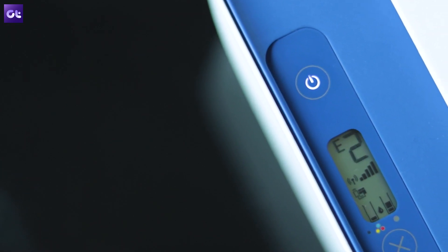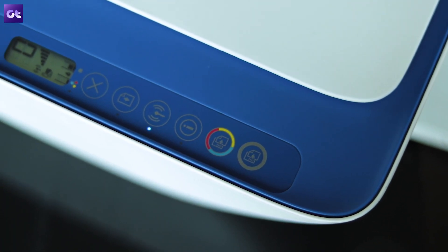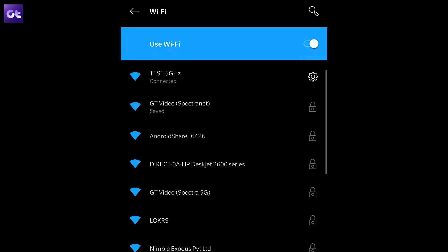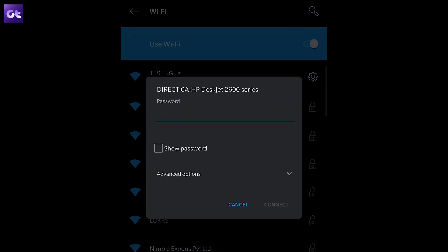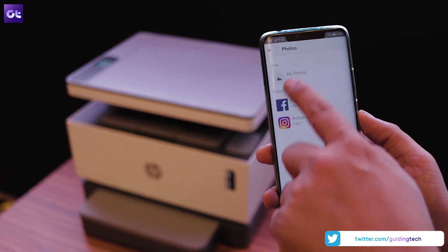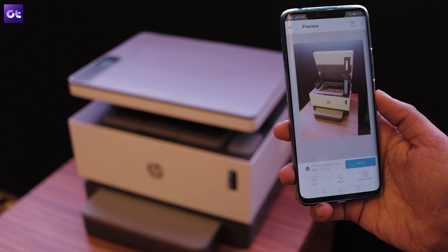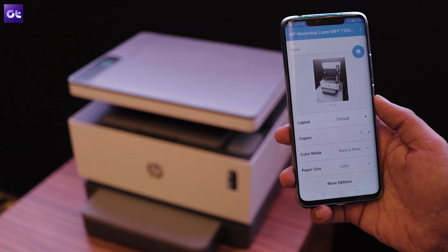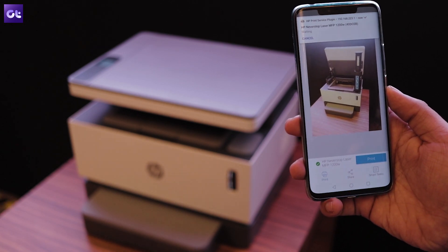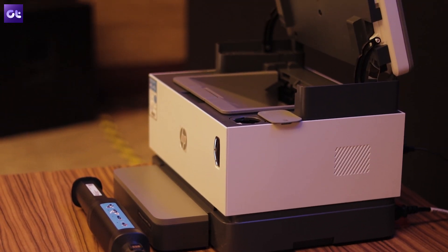Speaking of wireless connections, most printers have a very cumbersome way of connecting to your device. It takes a bit of trial and error to get your device to connect with the printer, and even then you can't be sure if it'll work when you send a print command. On top of that, you need to be on the same Wi-Fi network as the printer. The HP Never Stop Laser Tank printer has a solution to this problem too. It comes with the new HP Smart App that allows you to easily connect your printer with your phone, and once it's connected, you don't even have to be on the same network to send a print — you can be in a completely different city and the connection will still work. Additionally, you can even use the app to order a new toner kit when you're about to run out, so your printer virtually doesn't face any downtime.